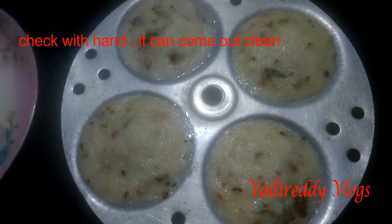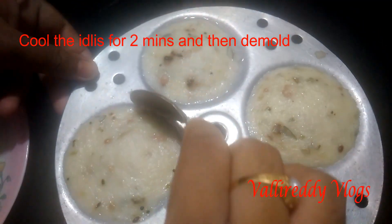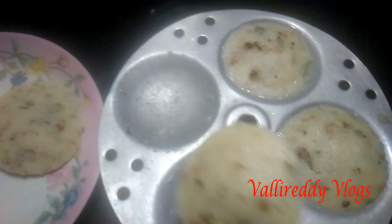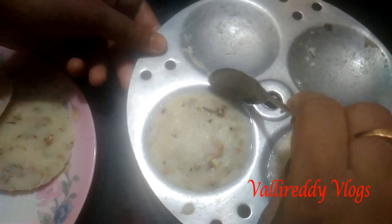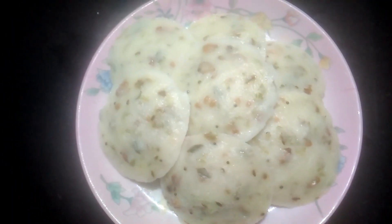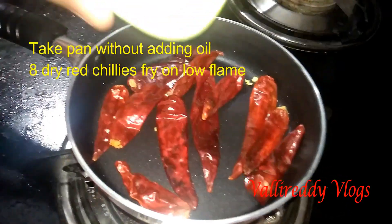We want to make the kidney paste smooth. Now we are ready to make a powder with a pan.